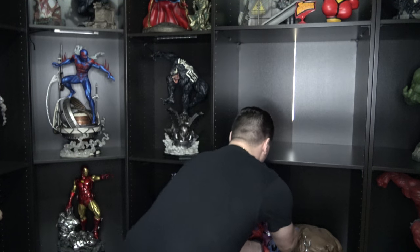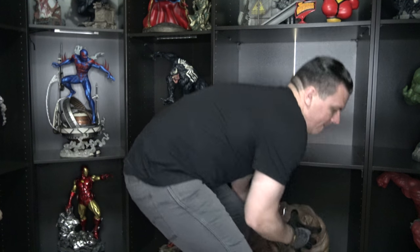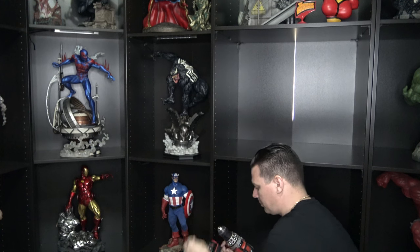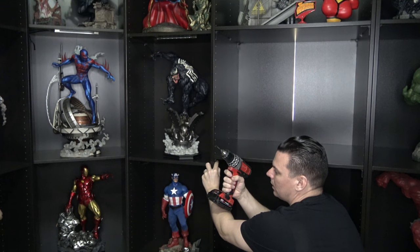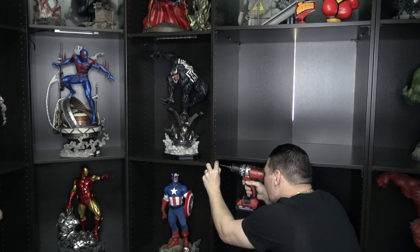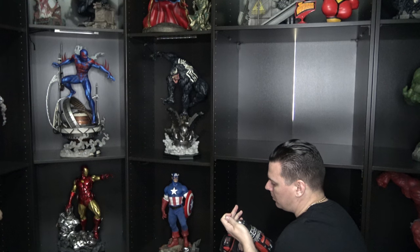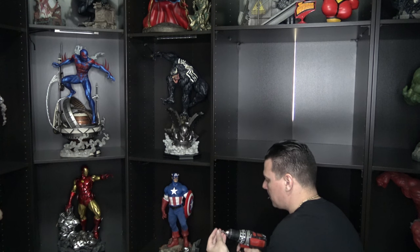Now we're going to get the XM Studios Medusa out of the way, and Lockjaw right after her. Now all we have to do is drill some pilot holes so you can screw in these screws a lot easier. I really like this drill because when you hold the trigger a spotlight comes on before it starts drilling — makes it so much easier. All right, now we've got the pilot holes in, get the other screws in and get this bracket in place.